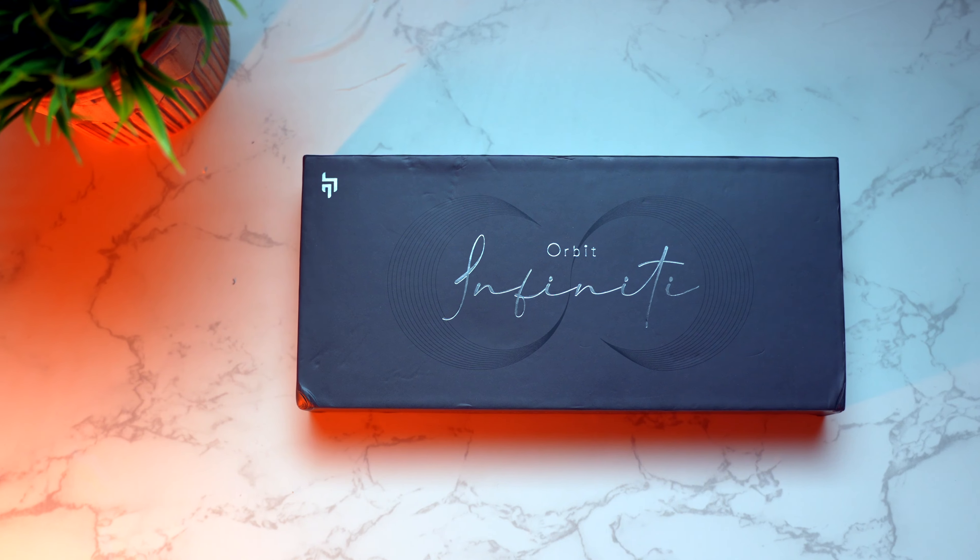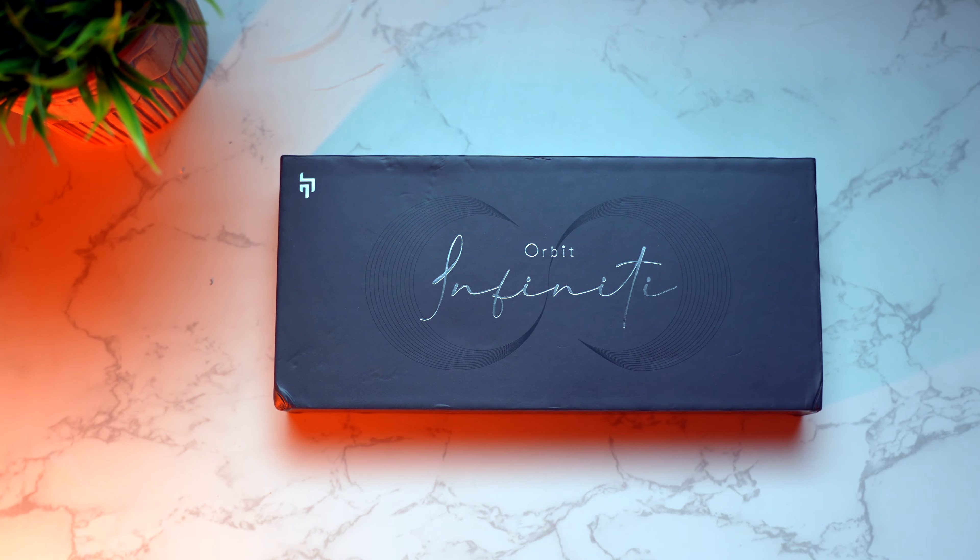Today we have the newly launched Crossbeats Orbit Infinity, and this literally has everything you can ask for in a smartwatch. Hold your breath — the list is really long. First, it comes with an AMOLED display. Second, you get 8GB of internal storage, which means you can save up to 1500 songs on the watch. It also comes with support to connect your Bluetooth earphones, 100+ sports modes, and 200+ watch faces.